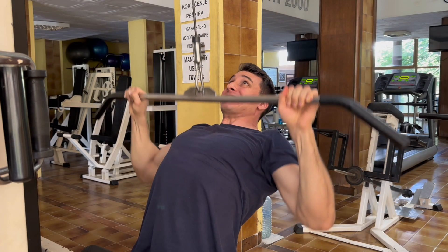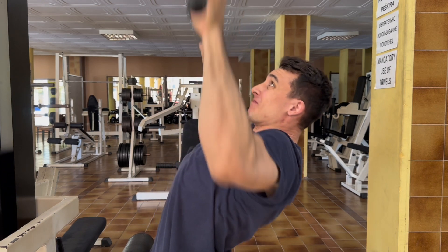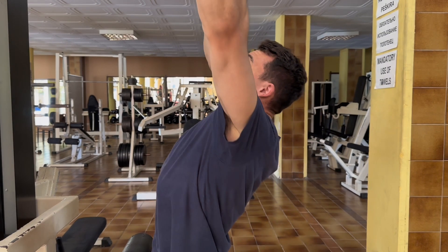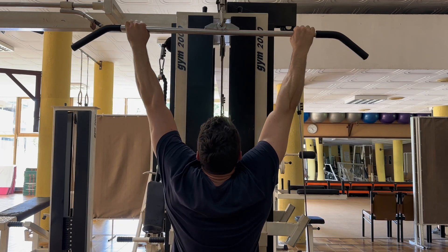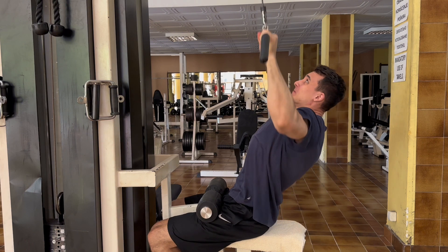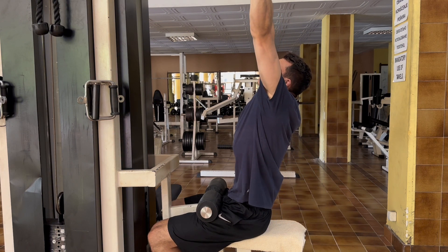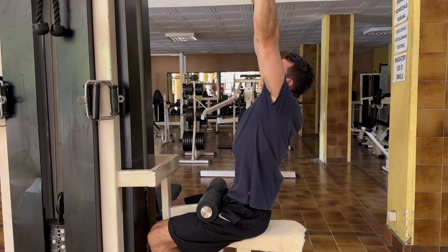Another smart thing to do is to pause for a second at the top of the movement and feel those lats stretching, or at least slow down as you approach the top of the rep. You can also notice how I'm leaning my torso back and forth as I do this — it helps me feel my back much better. Feel free to try it out yourself and see if it works for you as well.